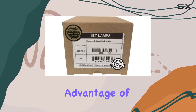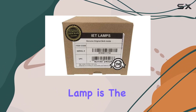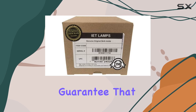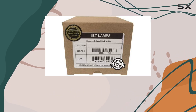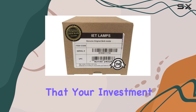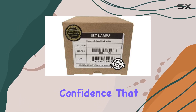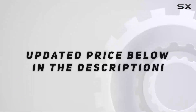Another significant advantage of choosing the IET Lamps Genuine OEM Replacement Lamp is the comprehensive warranty and guarantee that comes with it. You get a one-year warranty and a 30-day money-back guarantee, providing peace of mind and ensuring that your investment is protected. This level of customer support reflects the confidence that IET Lamps have to offer. Check out the video description for the updated price.